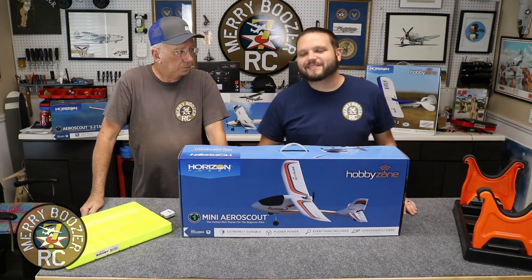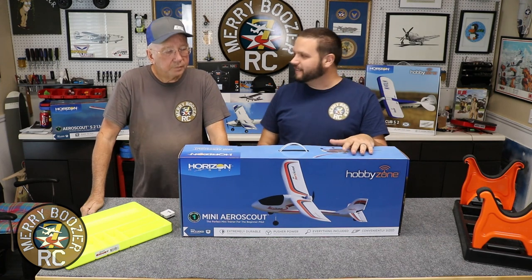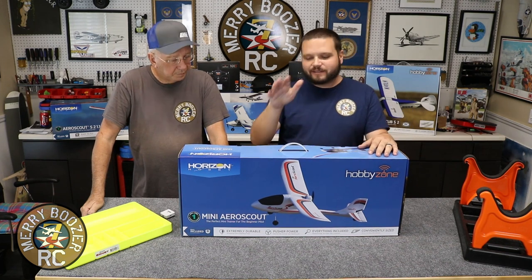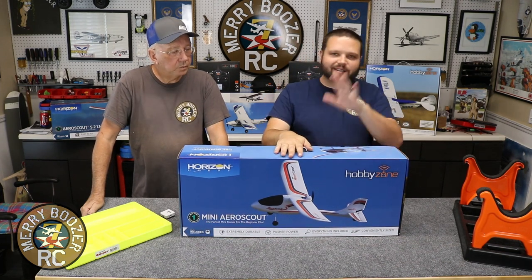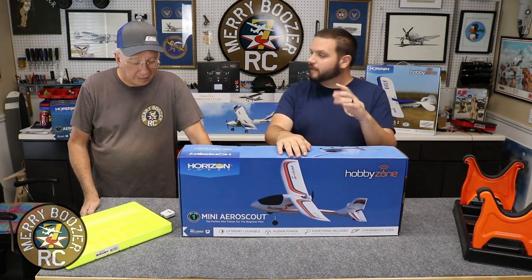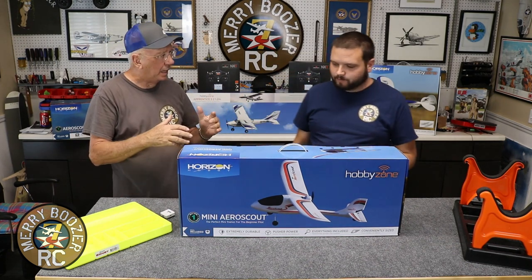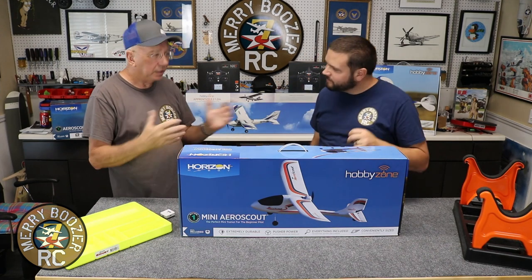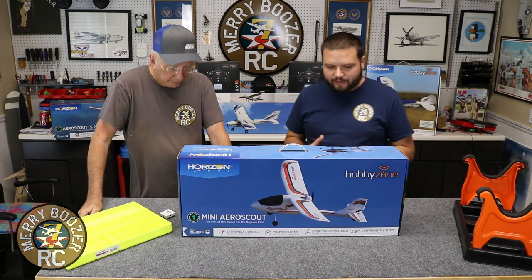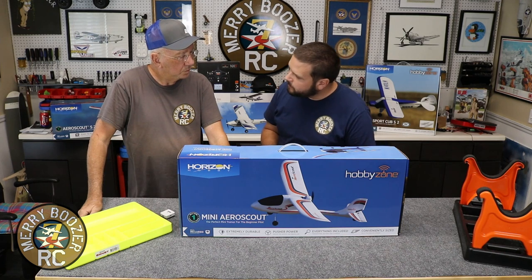Welcome to the Mary Boozers RC channel. Today we have a very beginner-friendly easy airplane for you - this is the Mini AeroScout. For guys looking for their first model in the RC world, for a kid or yourself, something that answers 'do I want it, can I do this?' - this is your most inexpensive way to get into this hobby and get a good quality airplane. You can still buy replacement parts.